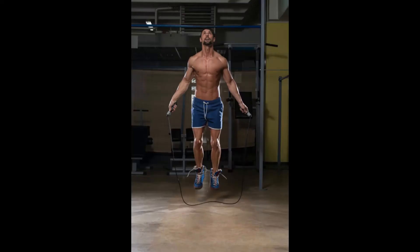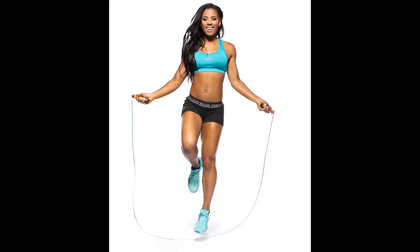Benefit 1: Improves Coordination. Jumping rope actually improves your coordination by making you focus on your feet. Whether or not you're paying attention to them, your brain is aware of what your feet are doing. This practice, over and over again, makes you lighter on your feet. According to experts, the more tricks you do with the jump rope, the more conscious and coordinated you have to be.